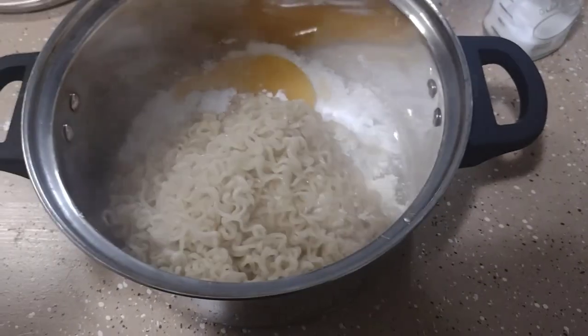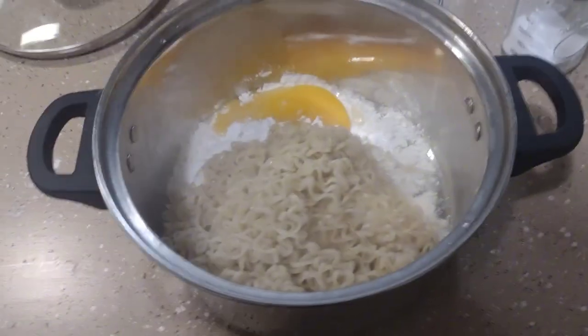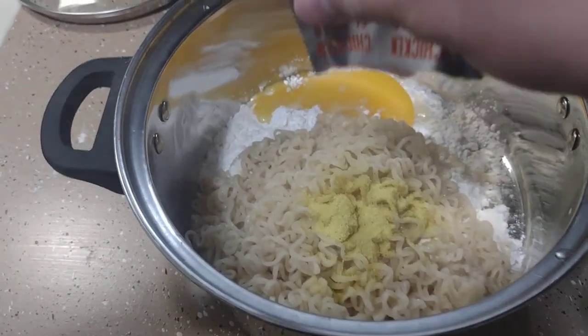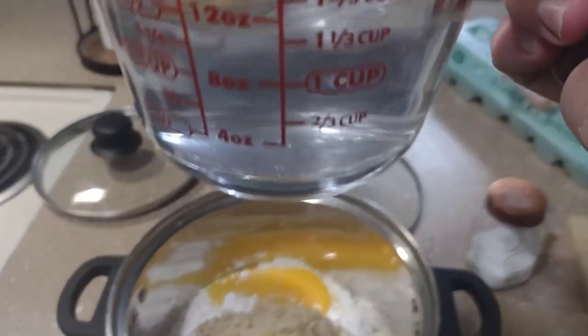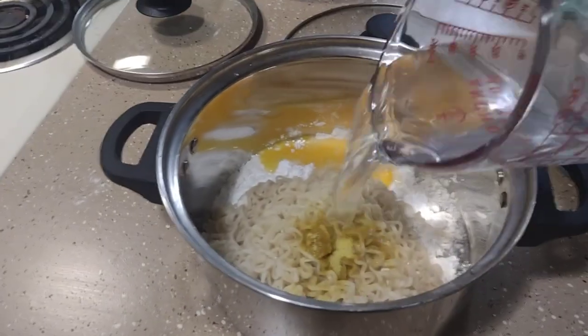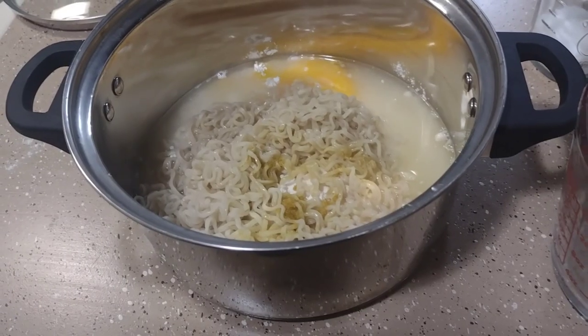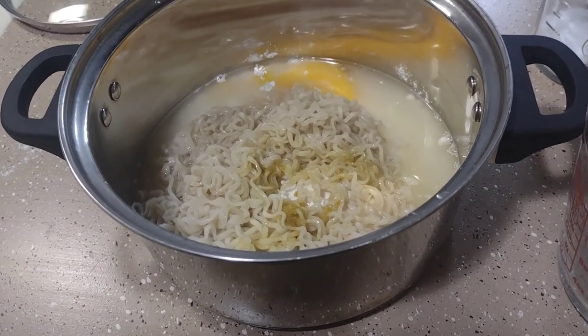Alright, go ahead and dump your ramen in. Add the seasoning packet. Add one cup of water. Give it a good mix.